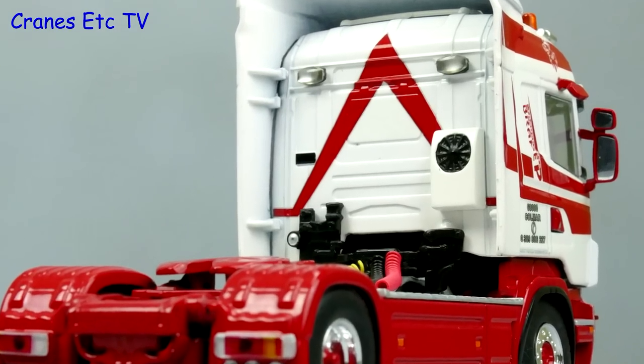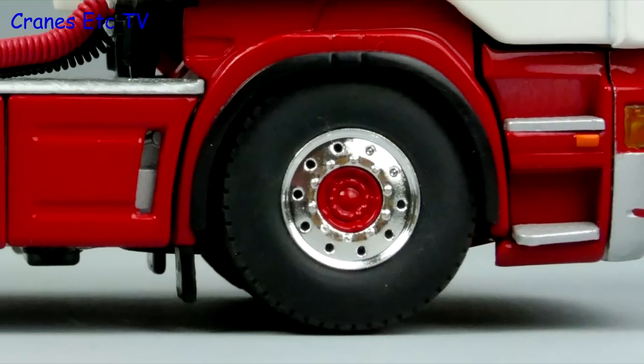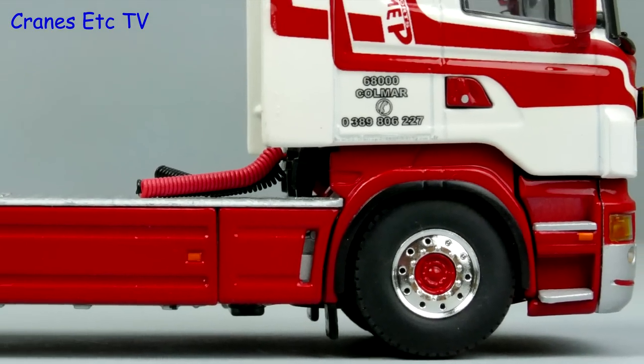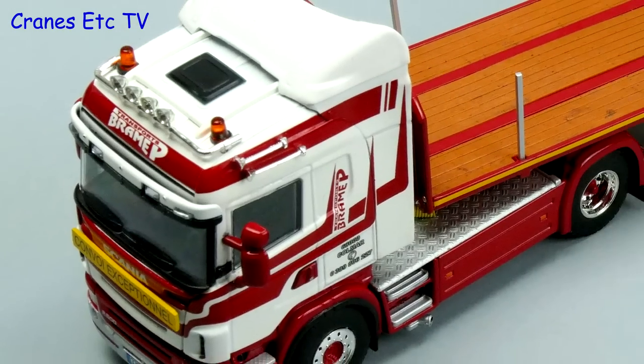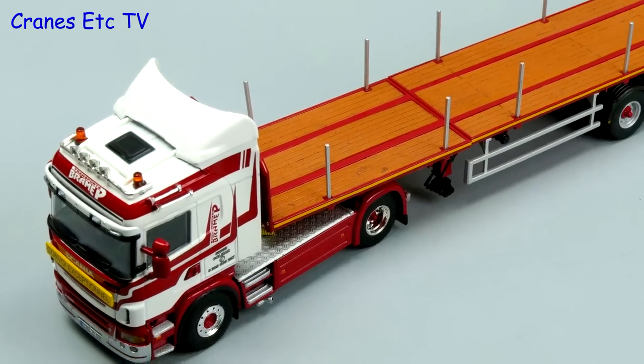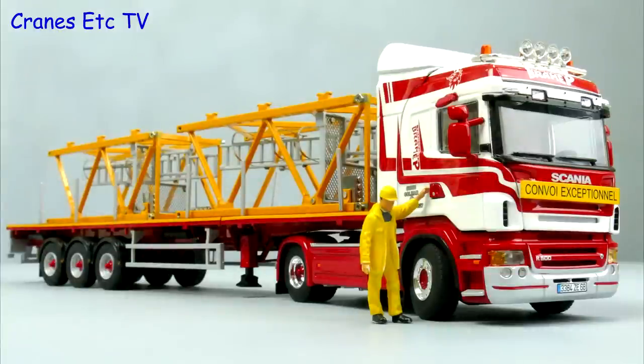WSI has a strong reputation for truck models and this one lives up to it. This particular limited edition model is nicely implemented and it certainly looks smart. The extending trailer gives it some functionality which makes it interesting on the display shelf. Overall it's a very easy model to highly recommend.